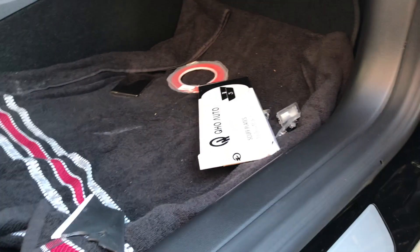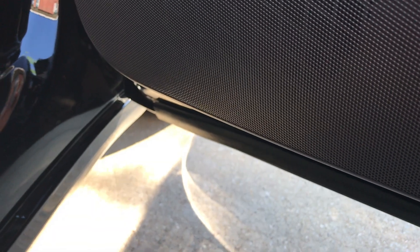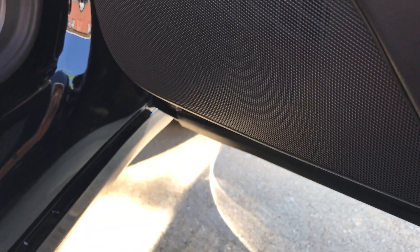Whenever you close the door you'll feel it more firm. I tried it once and I loved it on my previous car and I'm doing it again on this one. Once I get it all finished I'll show you the results.